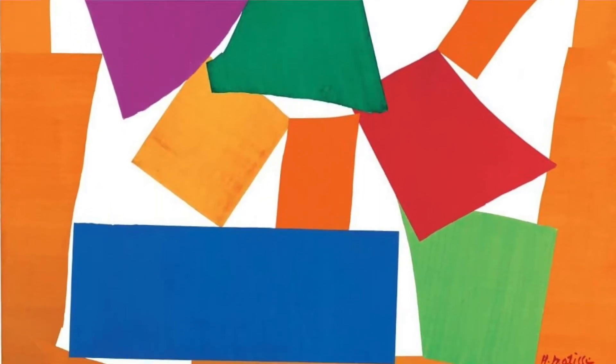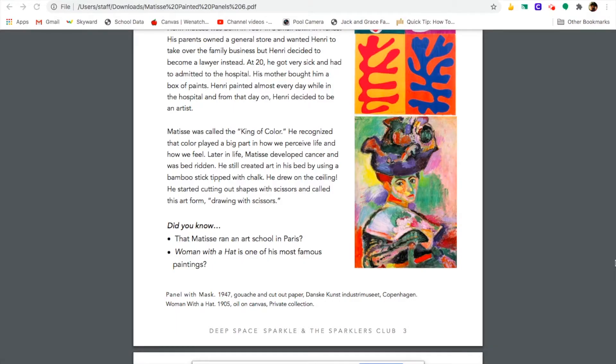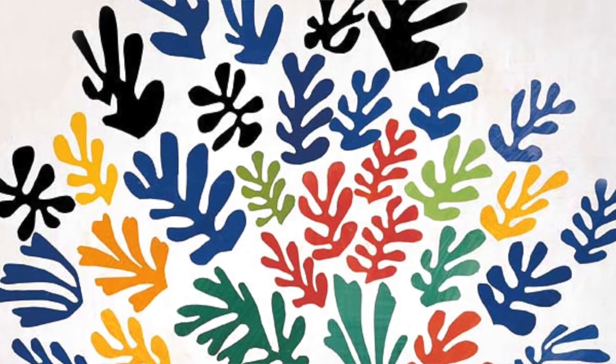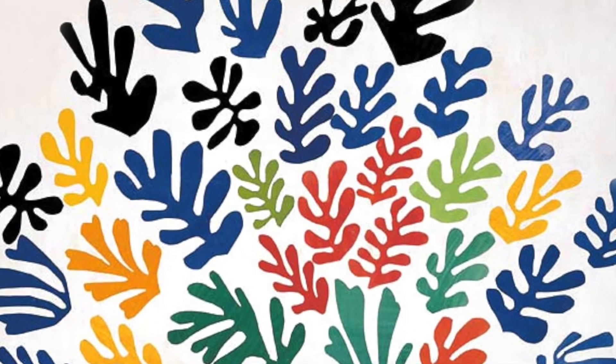Later in life, Matisse developed cancer and was bedridden. He still created art in his bed by using a bamboo stick tipped with chalk. He drew on the ceiling. He started cutting out shapes with scissors and called this art form drawing with scissors.